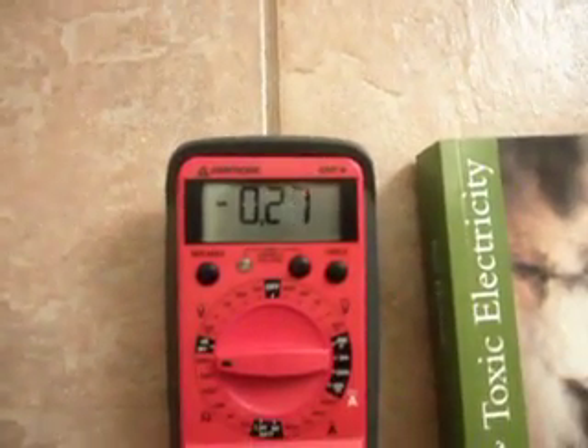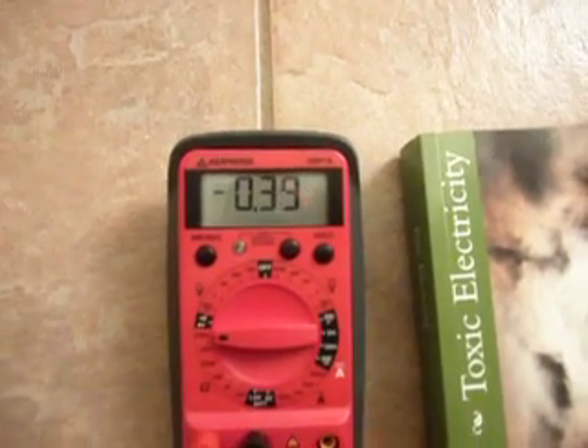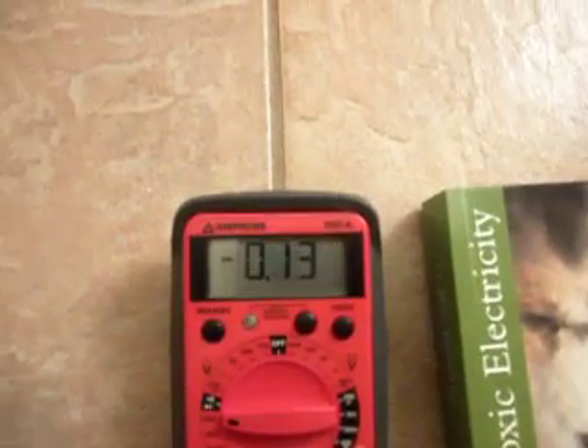The resistor value that the meter shows is the value that we're after. And once the meter has settled down, you'll actually see the correct value.